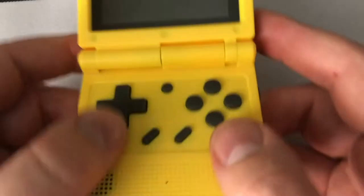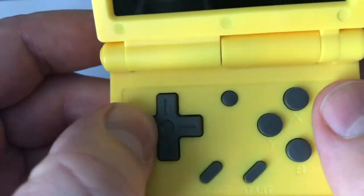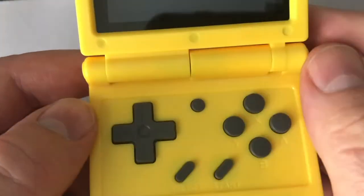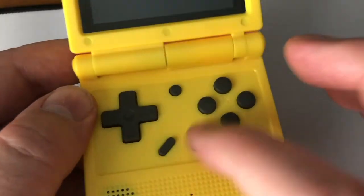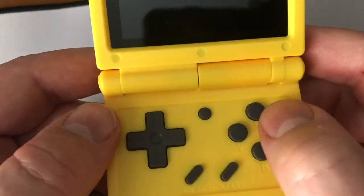The plastic feels okay, but it certainly feels lighter and cheaper. The D-pad feels okay, I don't really have complaints there, and the ABXY buttons have a decent spring to them. Start and select is fine, and what I believe is the reset or menu button is recessed enough so you're not pressing it accidentally.